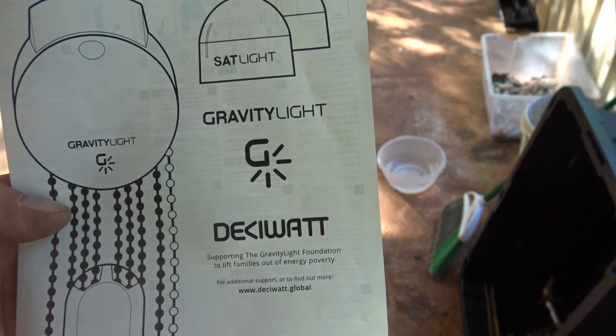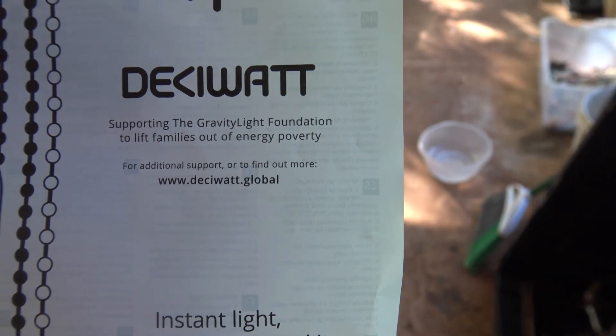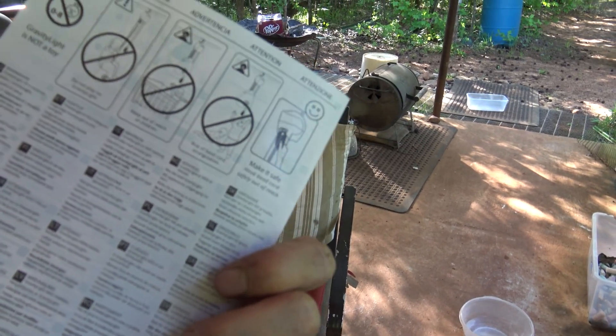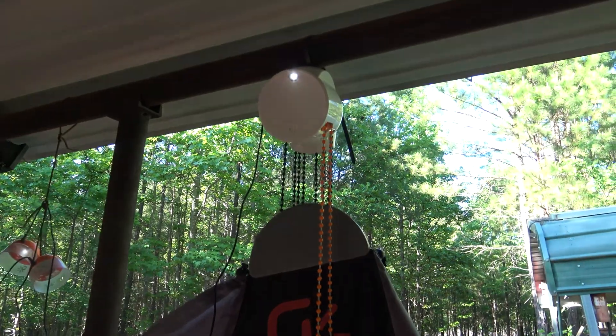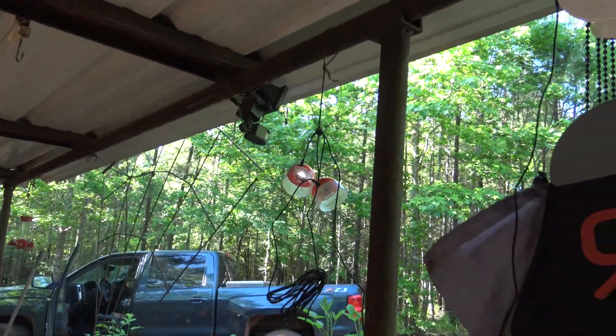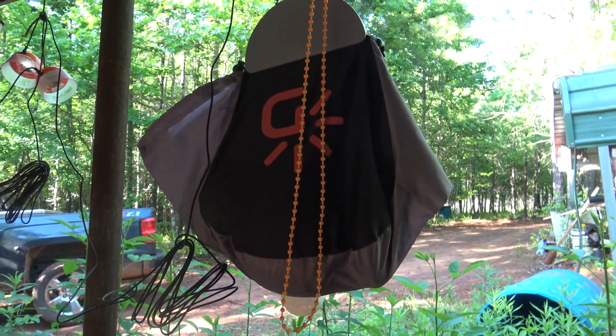It's called a gravity light, and right there is their website. Not sure where I ordered it — could have been Amazon some time ago. I've had it for a while, this is just the first time I ever got it out and actually see if it worked. And it seems to work pretty good. Comes with everything you need except the rocks.